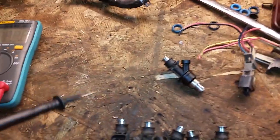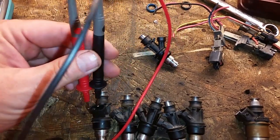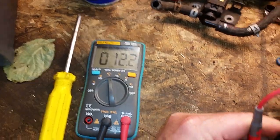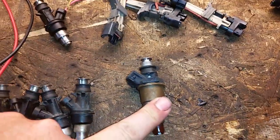Let me do the ohm test real quick — these should ohm out at about 12. Right there — all within about 0.1 or 0.2 difference. I've gotten from 12.0 to 12.2 for all 12 of these injectors, and these ones came up 11.6 to 11.8 — so they're within range. That's certainly good enough.